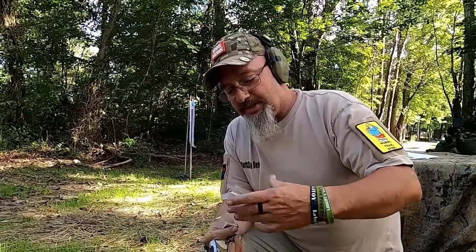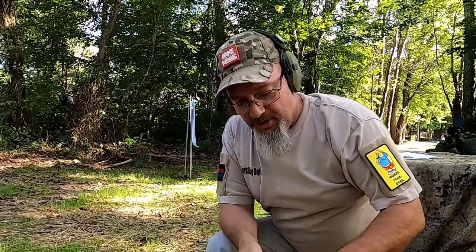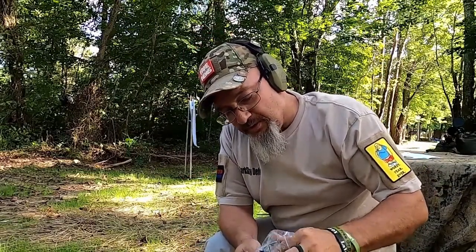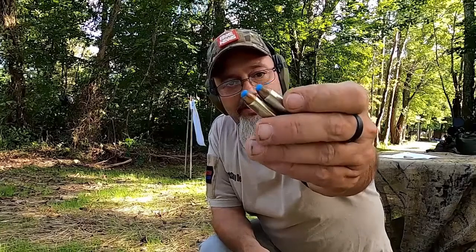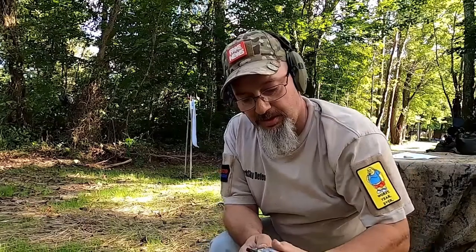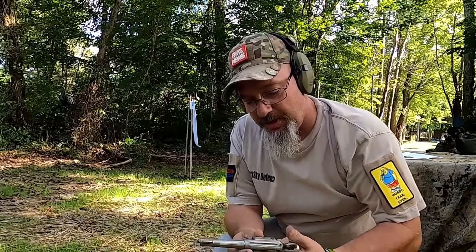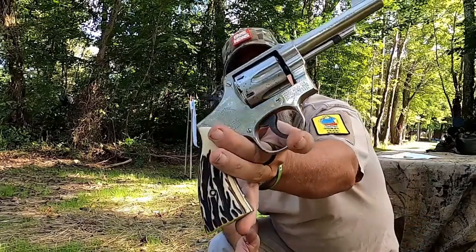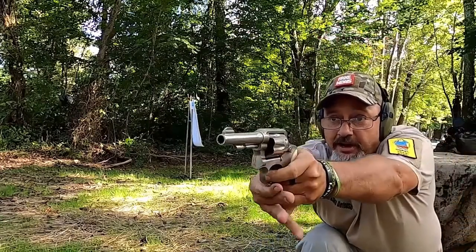So what we've got here are some Glazier safety slugs. These things are 80 grain projectiles. I was told they've been clocked at 1,400 feet per second. Underneath these little blue caps is supposed to be multiple bird shots. We're going to check these out today and see what kind of wound cavities they have, using my Smith & Wesson .38 Special. Load it up, here we go.